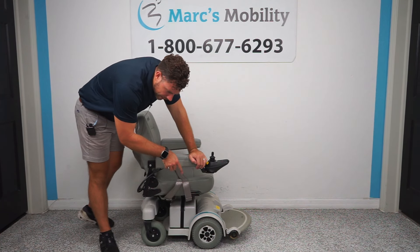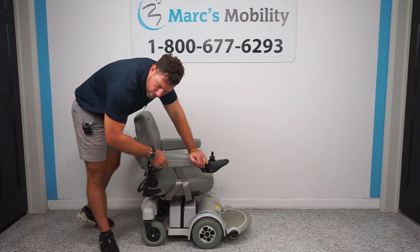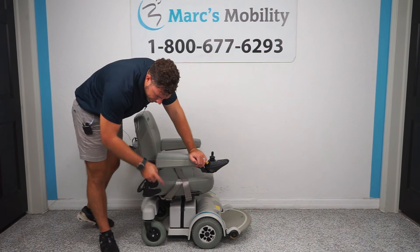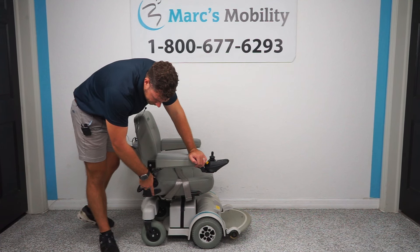This particular unit comes with air tires in the front. Some Hoverounds have solids, some have airs — these have air tires. That's going to give you a little bit softer ride, and then you have solid wheels in the back.